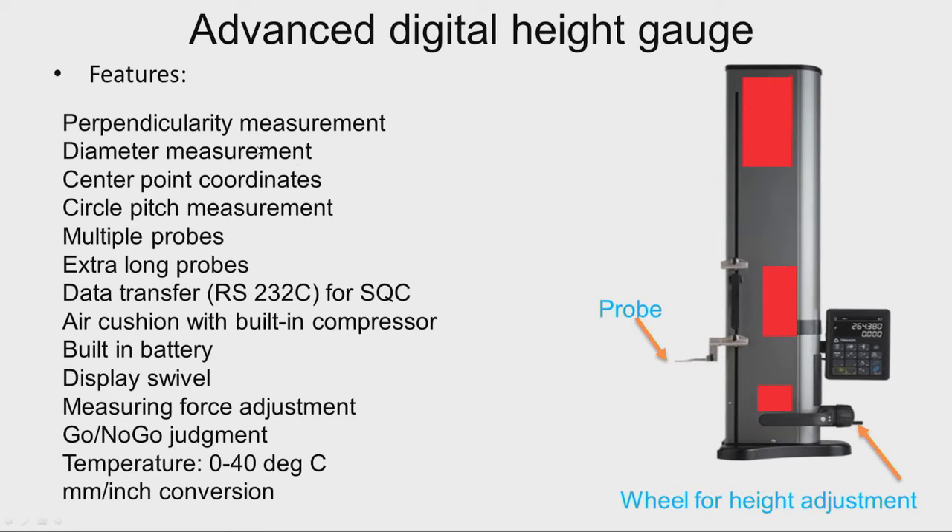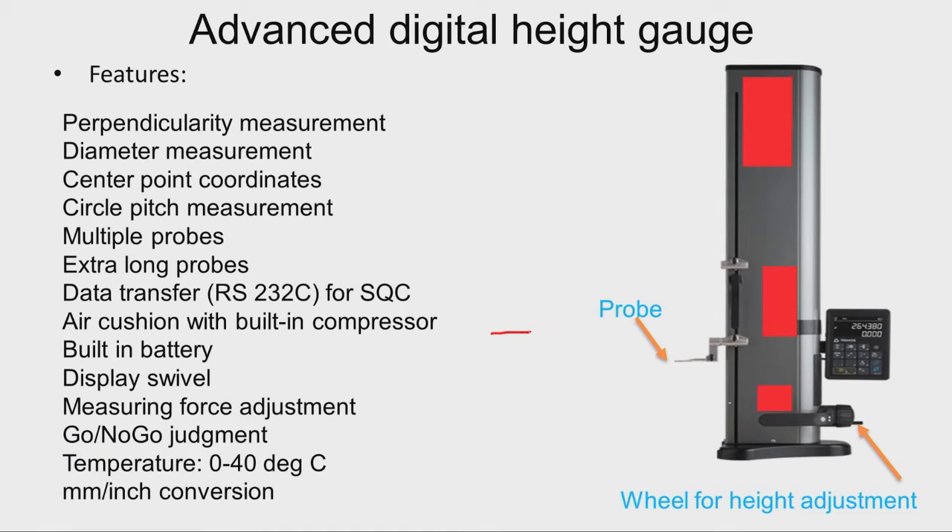The various features of such an advanced digital height gauge include perpendicularity measurement. We can fix a probe and move it towards a work piece, just touch the work piece, then move the probe up and touch again. If there is any difference, that gives the perpendicularity measurement. Similarly, this instrument can be used for diameter measurement.